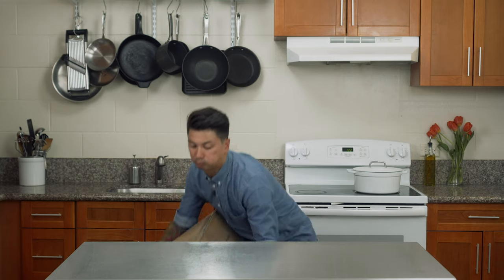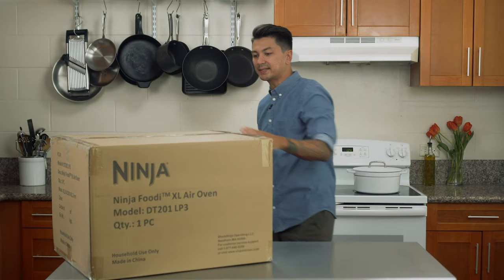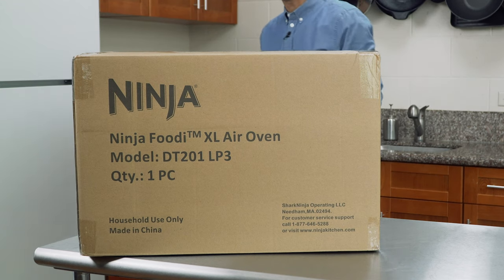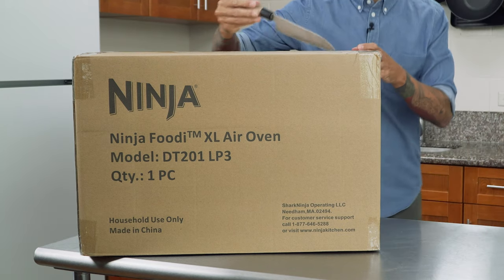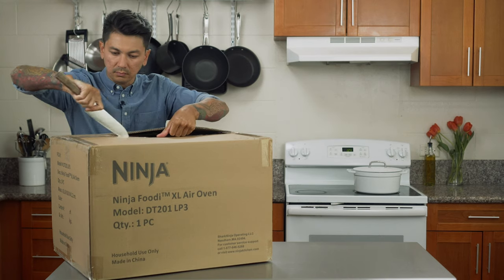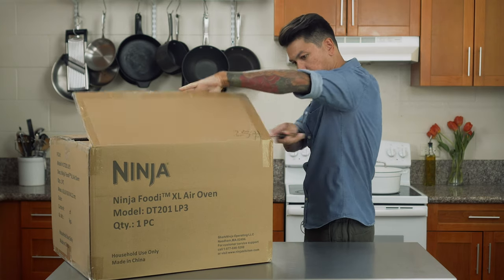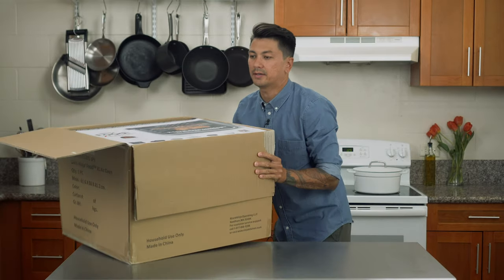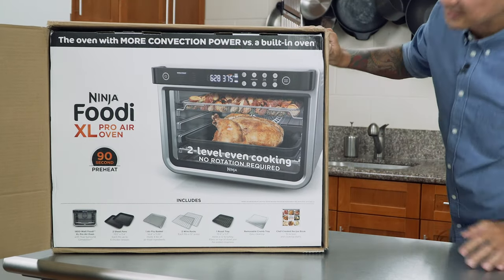I got it down here. All right so this is the box — as you can see it is the Ninja Foodi XL Air Oven model DT 201 LP3. Let's open this guy up. Sick, I can see it. Oh man, this is so sick. Here it is y'all. That looks sick.